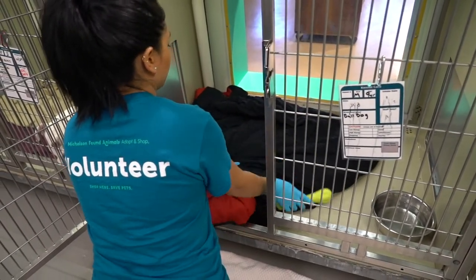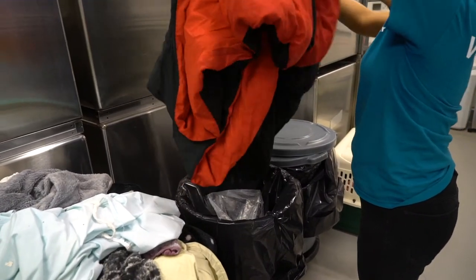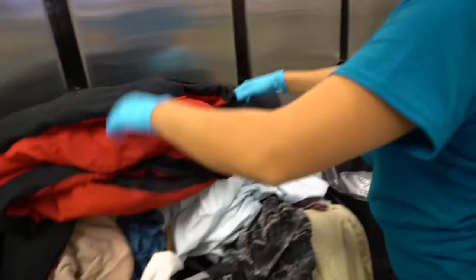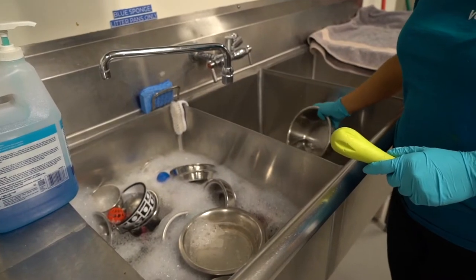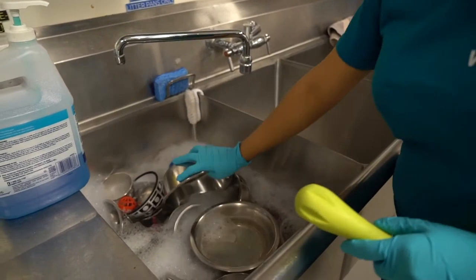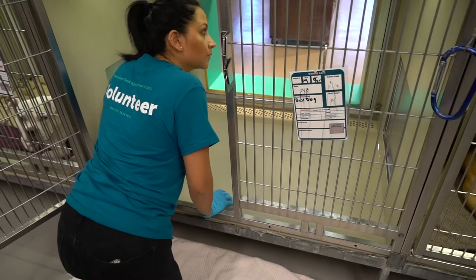If the kennel is okay, go ahead and grab the bedding. Shake the bedding out over the trash can and place it into the laundry hamper. Grab the water dish and any plastic toys and place them into the soaking dirty dishes sink. Do one final check for any remaining debris.